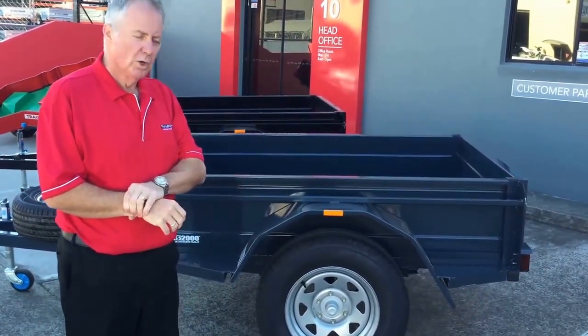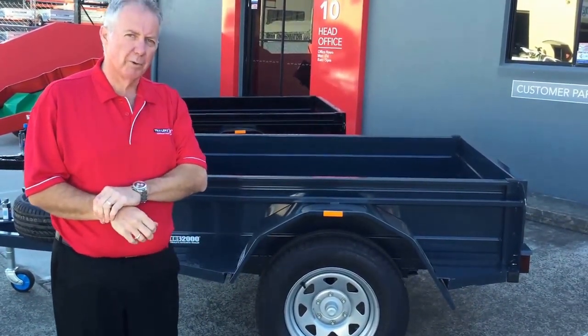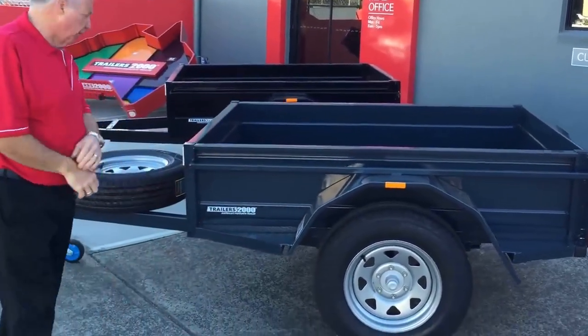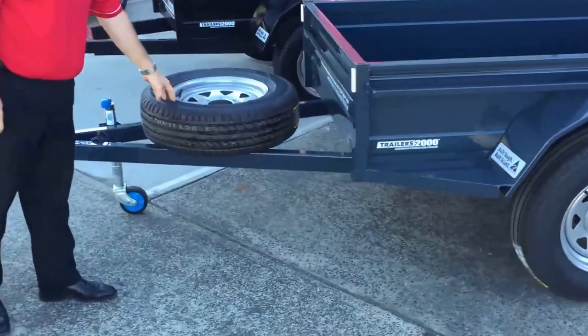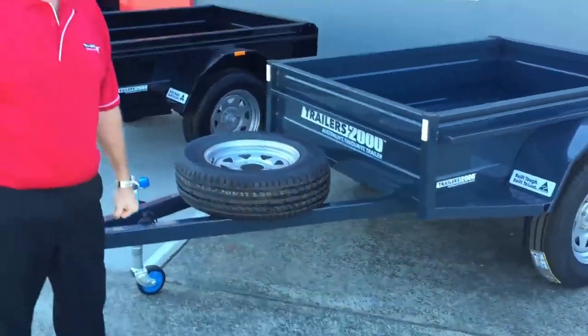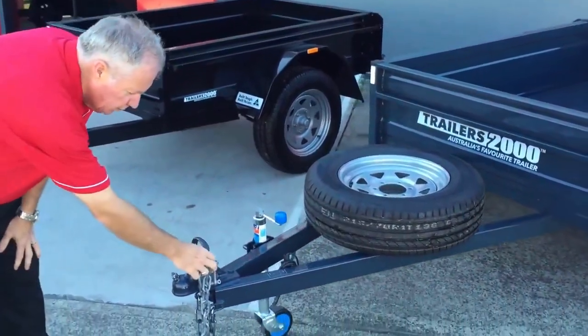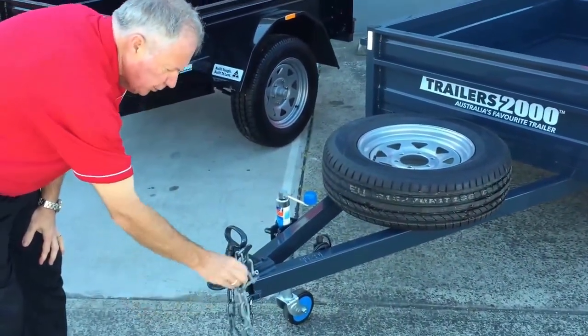These ones here are six stud Landcruiser hubs. Under our off-roaders we put a 45 square axle, which means it then goes to a different bearing — a forward bearing as well. Going around the front, you can see the spare wheel which goes on the drawbar. The drawbar is automatically an extra 200mm longer.